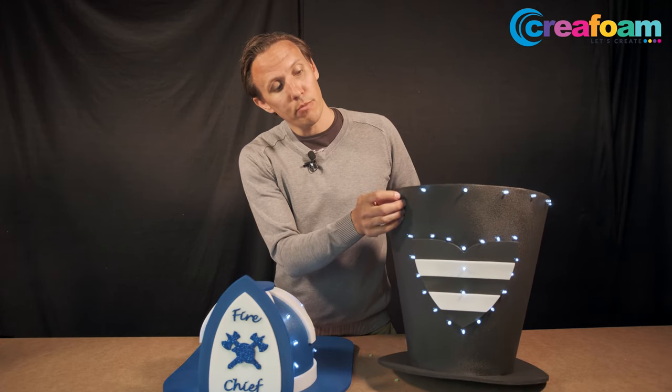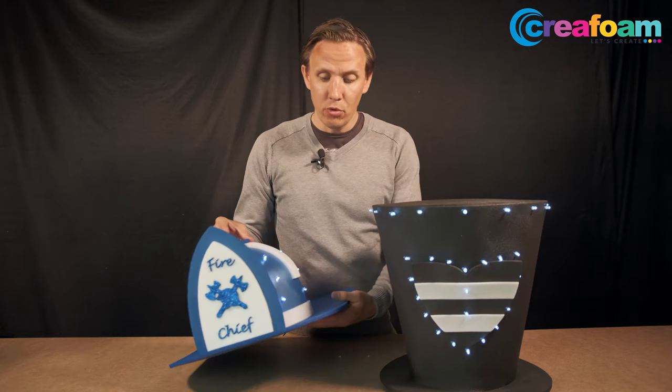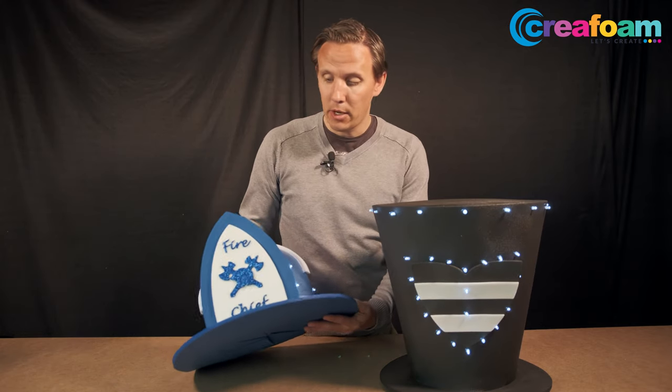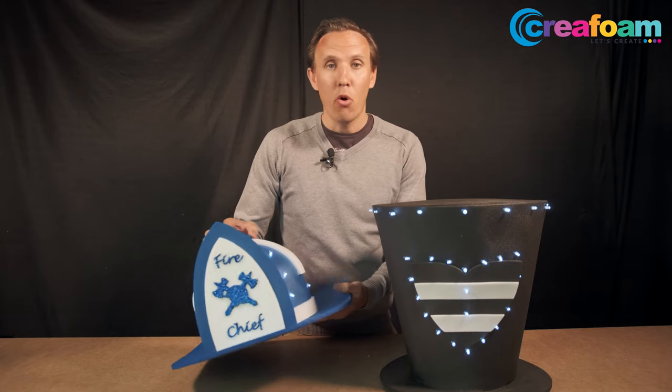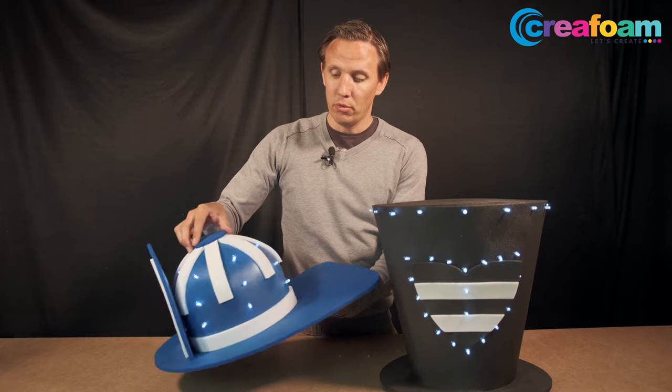These are two examples — the LED lights are not glued but they stay in place. You can choose wherever you want to put the LED lights. Just calculate before that you have enough LED lights to do the full hat.